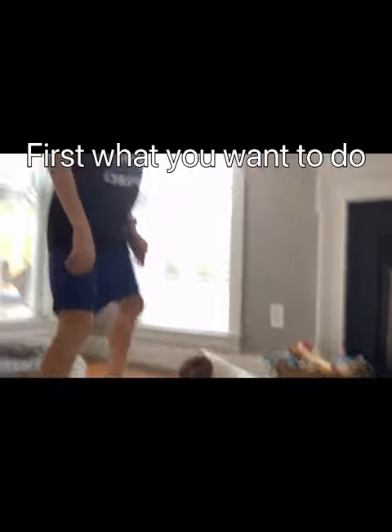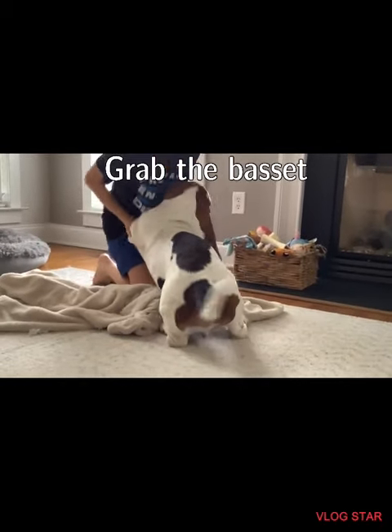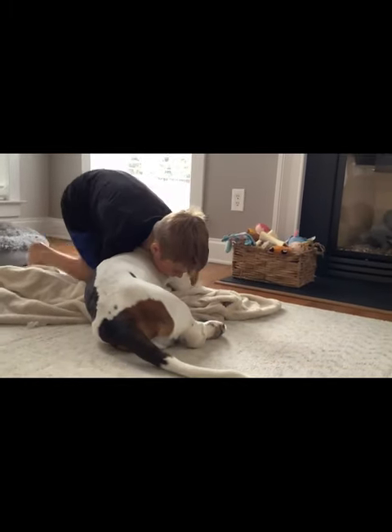So first, what you want to do, you want to come here and you want to grab the basset by its legs. You want to make it go up like this and you grab it. Then you grab it.